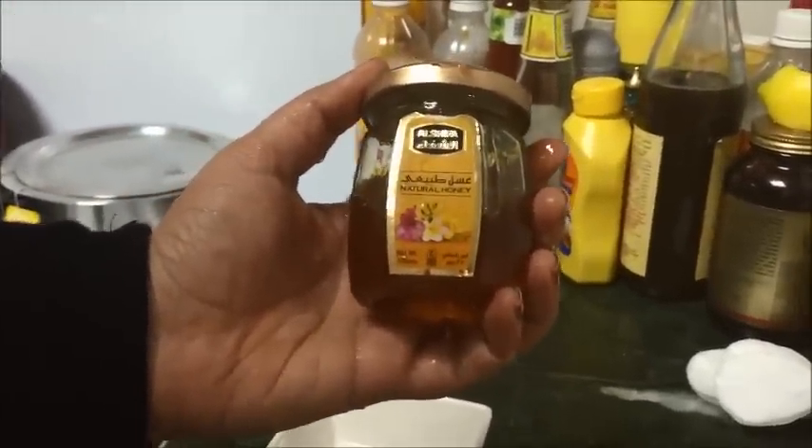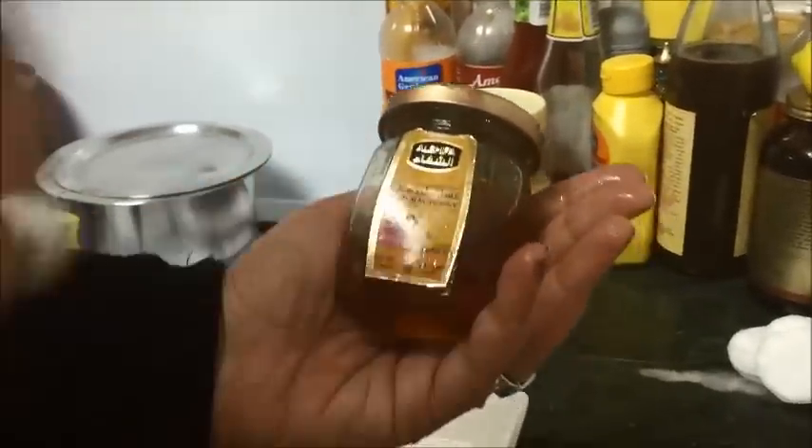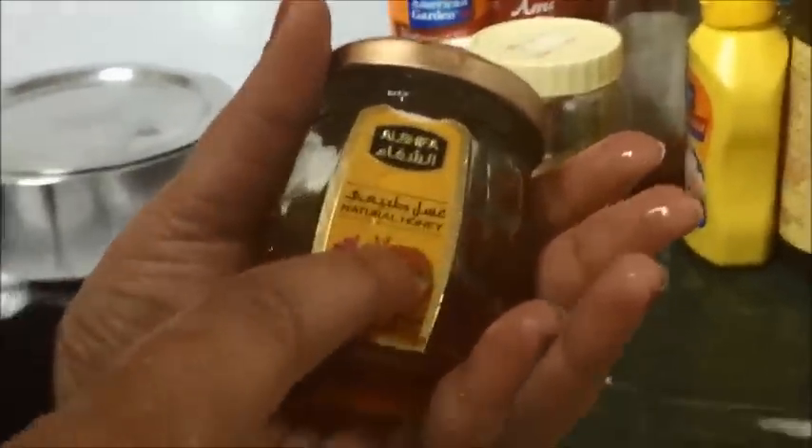Hi folks, my video blog is on a method to gauge whether your honey is pure or not. For this purpose, I am using Alshifa honey, which says it's natural honey.